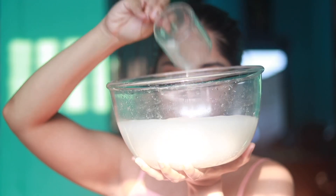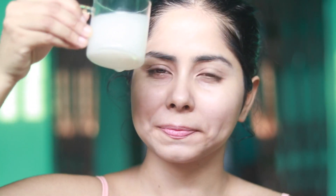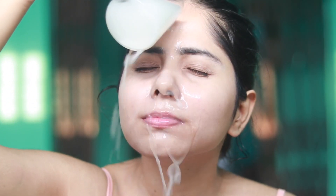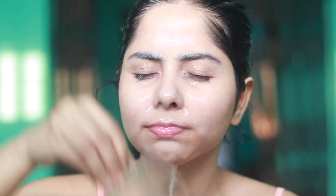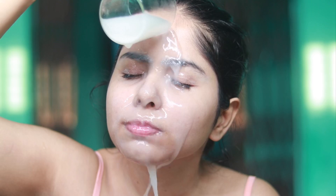Next day I use the rice water for my ritual. In the morning, I wash my face with rice water — I don't use any face wash, just washing my face with rice water. Then I apply a cream, moisturizer, and sunscreen if I go out or my skin is exposed to sun. In the evening, I wash my face with a face wash and use rice water as the final rinse. As simple as that.